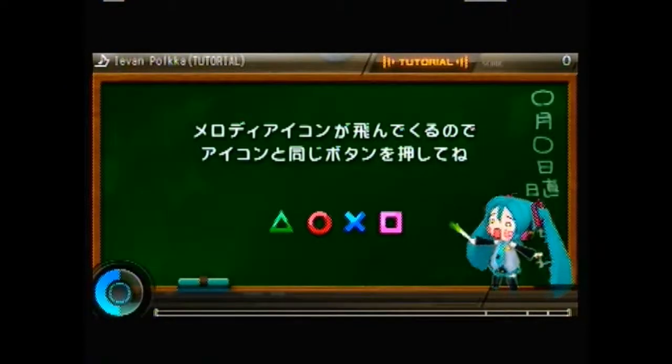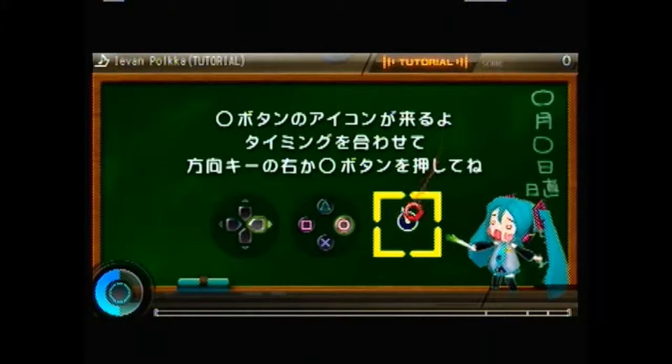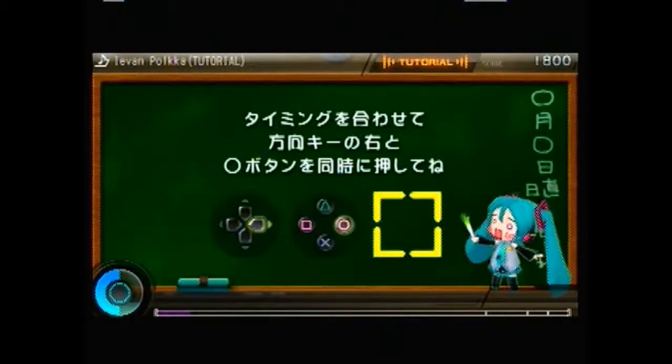I'll try and explain as things go along. You've got the symbols on your normal controller, and as things fly into the screen they will pass over a permanent shadow marker. Triangle can mean up on the direction controller, circle is right, square is left, and X is down. You can see as things come down you need to press the button as it passes through — you can do that with square or up, or triangle or up. When you've got the arrows, you must press both up and triangle together to get the green, and right and circle to get the red one.